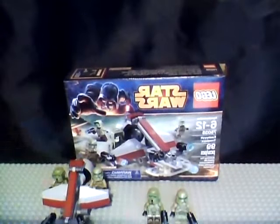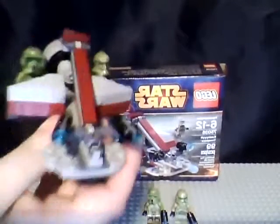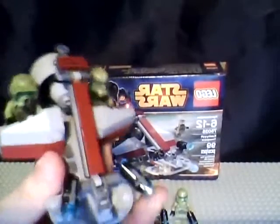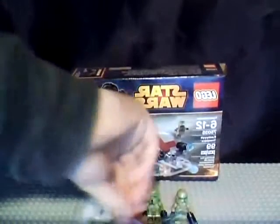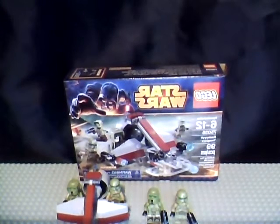Then you got your swamp speeder, which I actually call the mini swamp speeder because I have the one that came out in like 2009-2010. With this you got two more of those guns on the front, and it's a two-seated swamp speeder like the last one. Good amount of republic colors on it, and it has these clear pieces on the bottom so it can just drive around. With the box you got the Kashik background.